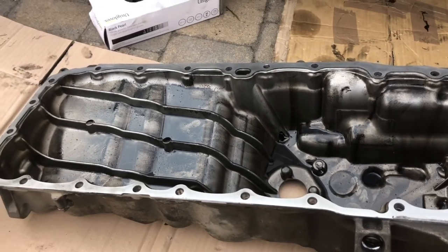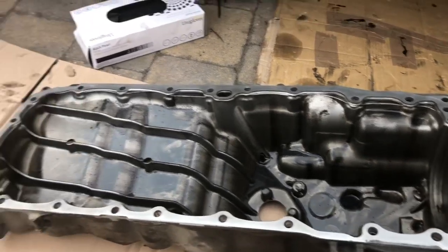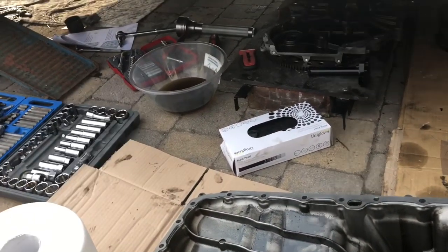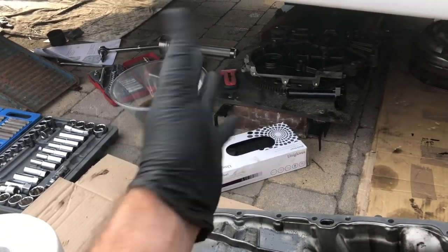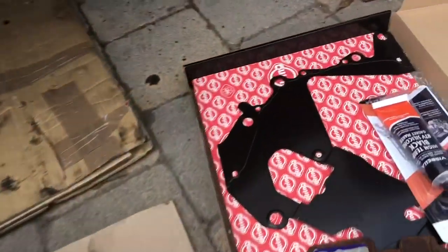This is just going to get one more wipe over - I'm using a little bit of brake cleaner to leave no residue on the surfaces, and then I'll do the same on the faces for the sump and for the timing cover, and then start putting this gasket back on.